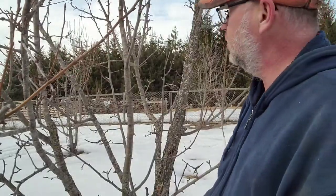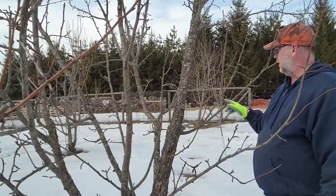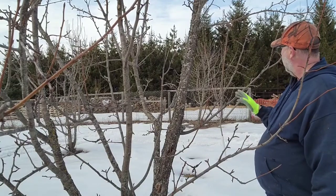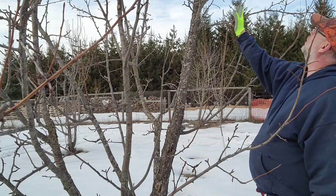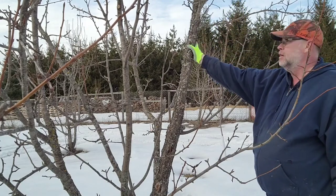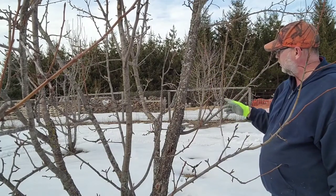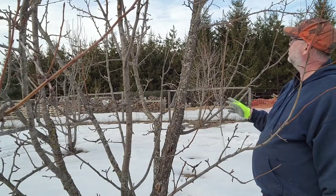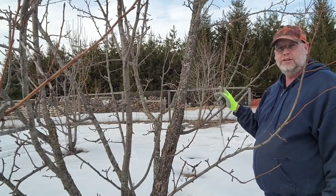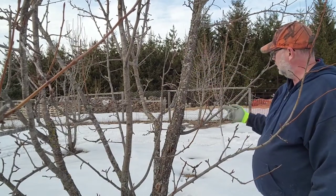You don't want to cause damage to your fruit trees by having branches rubbing on other branches. I have a limb right here growing right up and it's going to interfere with the top of this branch. I'm going to take that one out completely. Last year I just snipped it and it sprouted, but I can see potential for harming the tree, so I'm going to remove it completely from the base.